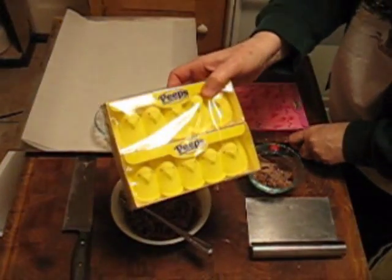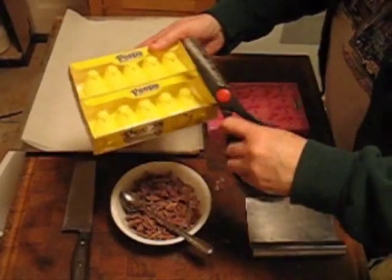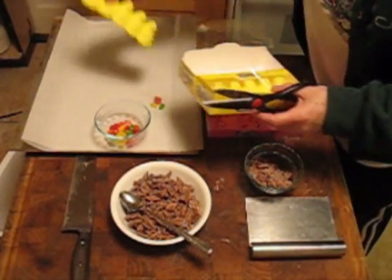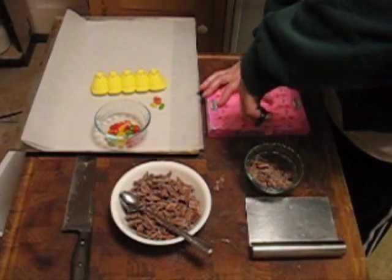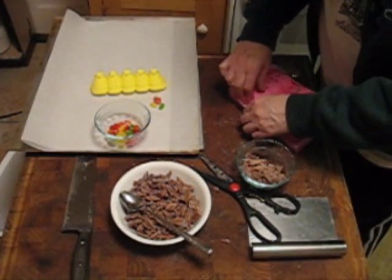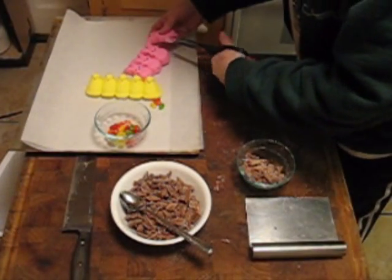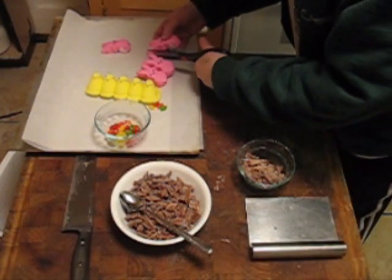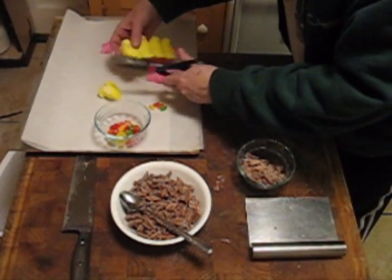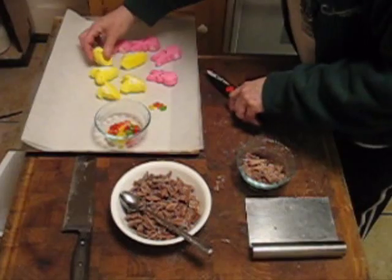What I have here are the little Peeps that you can buy at the drugstore. I can open them up without stabbing them. I'm just going to show you a couple — I want to take out a row here. I'm going to cut them apart very carefully. I don't want to hurt them. I don't think they're going to pull apart very nicely, so it's always best to try to cut them.